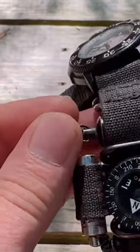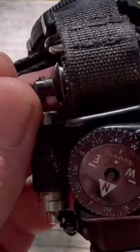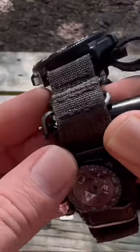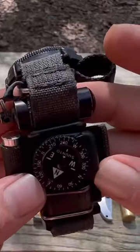And I just go ahead and attach it to this NATO ring right here, just so that I don't lose the cash. I just take it, clip it on there, and then slide it into the middle and it's secured.